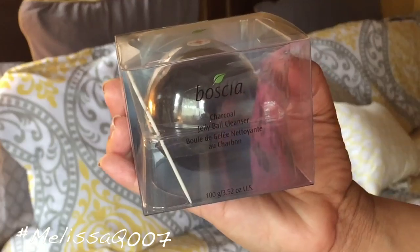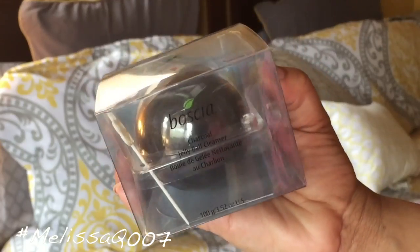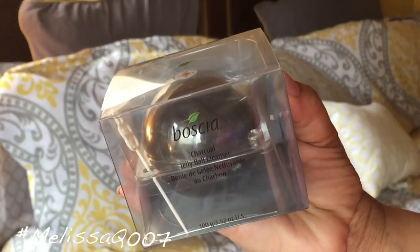Hi beauties and curls, we are back with another video and we're going to do this vlog style because I don't wash my face in my room. So we are going to go to the bathroom and try out this Bosha charcoal jelly ball cleanser. Let's go!